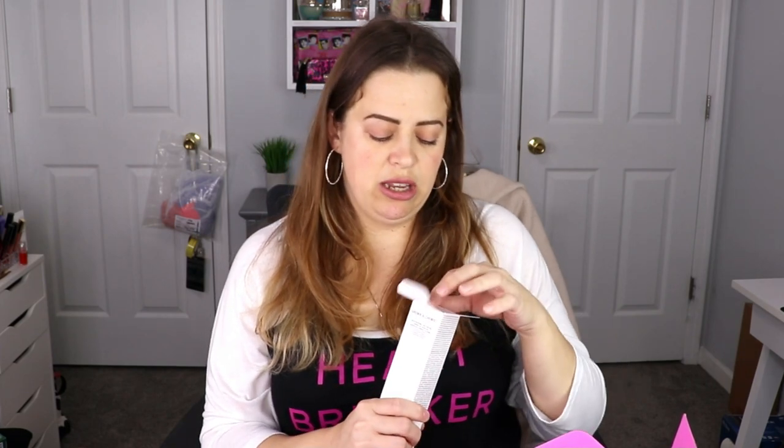The next item is from Grown Alchemist — this is the Skin Renewal Day Cream. I've gotten a couple of things from Grown Alchemist; I'm not going to lie, I usually end up passing them on because I'm very picky about my stuff and I haven't really found anything that made me go 'I want to try that.' I'll read into it, see what the benefits are, and go from there. Have you guys tried this brand? Let me know down in the comments below.